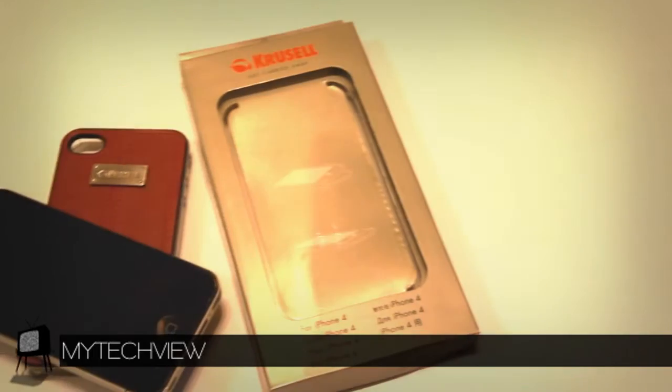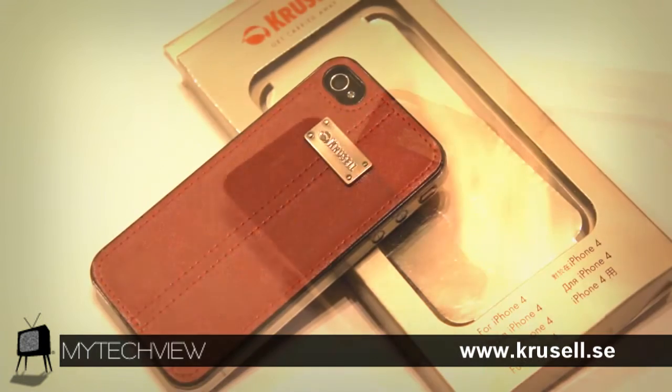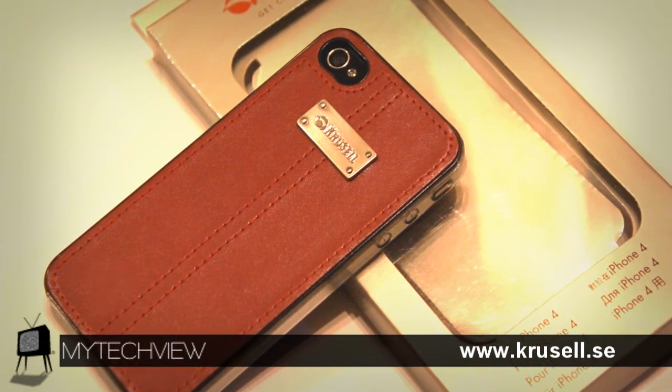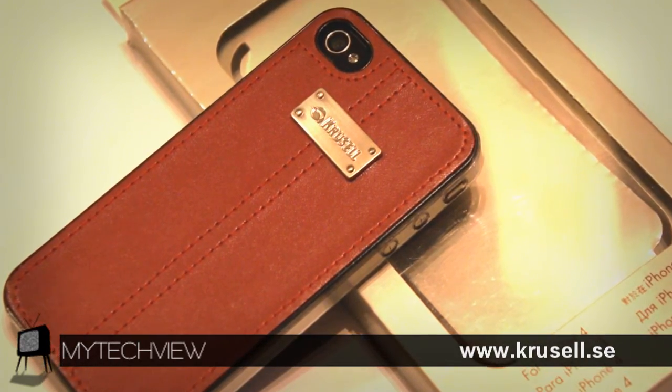If you'd like to purchase the Luna case but don't want it in red, it also comes in black, brown, light brown, beige known as sand, and of course red. The Luna case is valued at $24.99 and you may purchase this item at crucell.se.